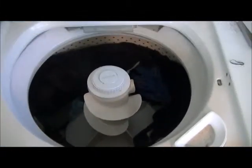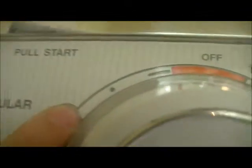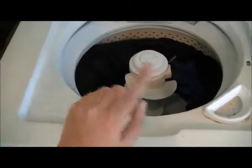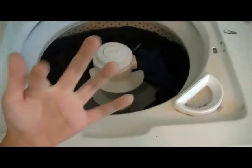When the agitation cycle is over, the timer's going to stop the motor — right around here is where it stops agitation and starts to drain. Then the motor will start again and basically rotate clockwise, and the pump runs.